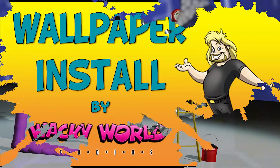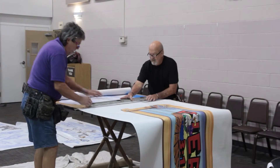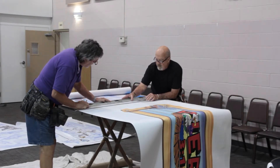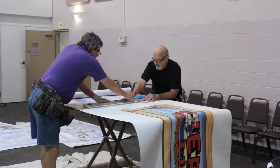Hi gang, today we're going to take you along on an installation of wallpaper from Wacky World. Our talented crew has over 25 years of experience and knows exactly how to make this a quick and painless job.